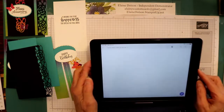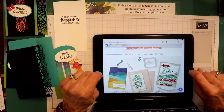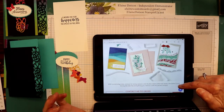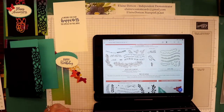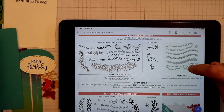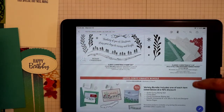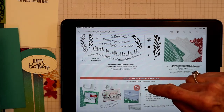The other thing I wanted to show you is this new Curvy Celebrations — it's available for customers starting November 3rd until January 4th. If you're a demonstrator it's available now. There's the Quite Curvy stamp set, the curvy dies, the Curvy Christmas stamp set, and the Classic Christmas 6x6 designer series paper with 48 sheets.